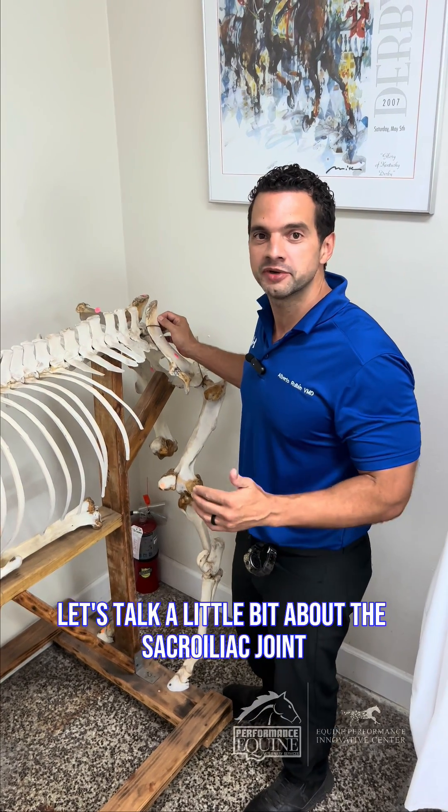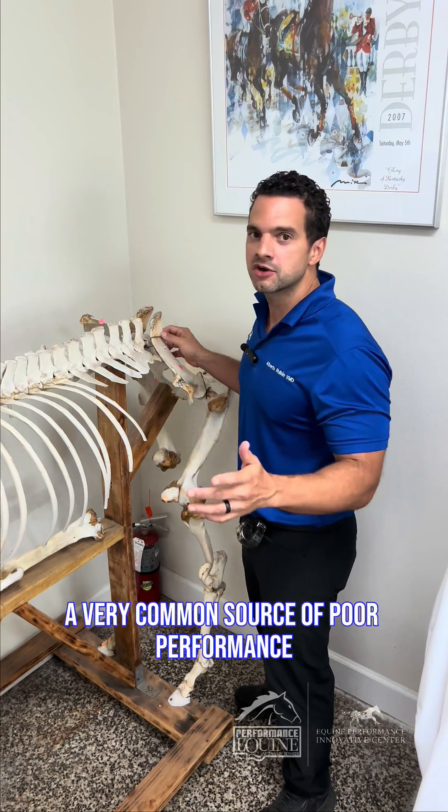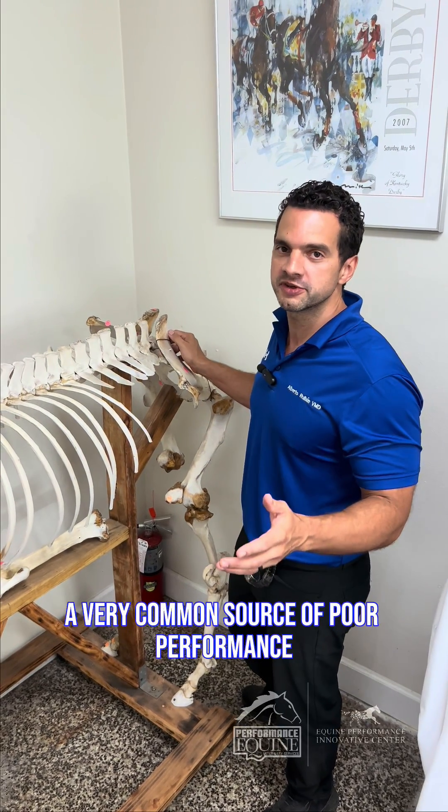Let's talk a little bit about the sacroiliac joint. What is the sacroiliac joint? It's a very common source of poor performance.